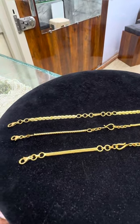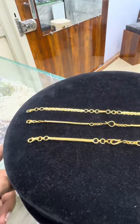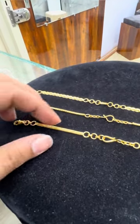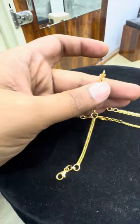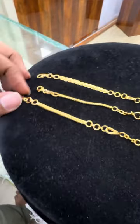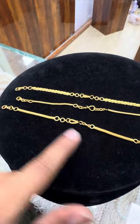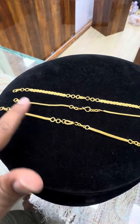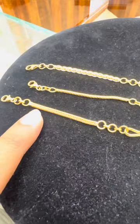With a lot of silver and gold necklaces, I also have a lot of chains. You can use the chains in different ways. There are also beautiful chain models.